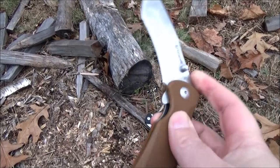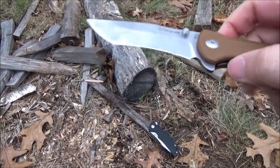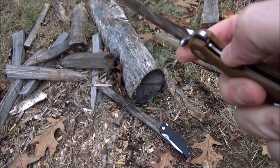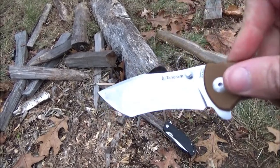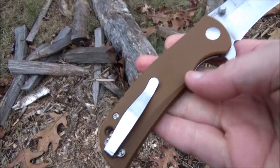Listen to the deployment via the flipper and the lockup. Yeah, nice, decisive. That is a well-designed flipper. I don't need any wrist action whatsoever to deploy the blade with the flipper.